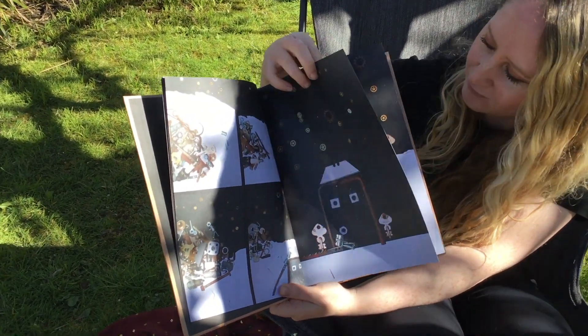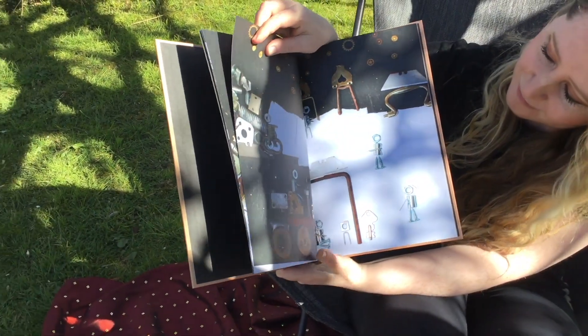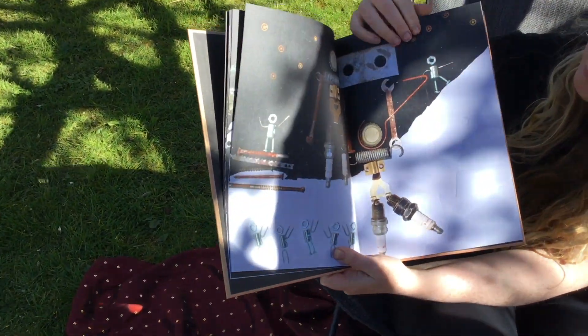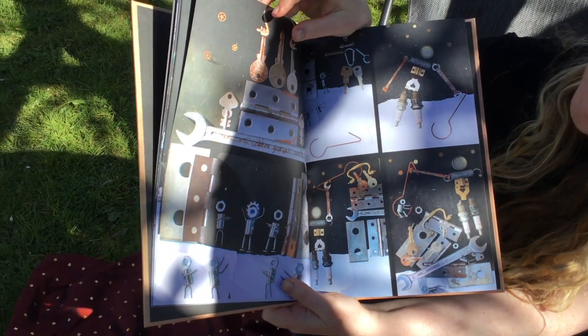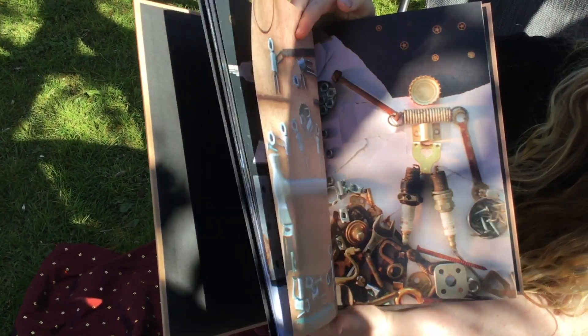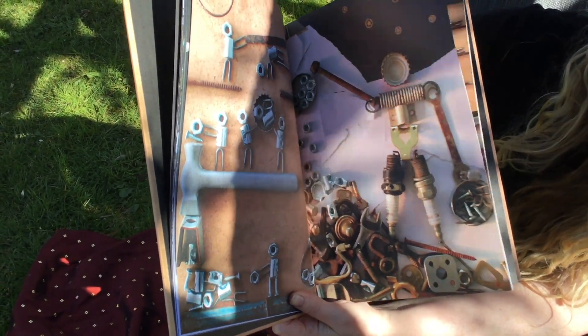bottle tops and light bulbs along with paper and cardboard to create the illustrations that tell the story of a little person who is created when some pieces fall from a pile of junk. I wanted to show how we can use recycled materials and everyday objects to bring our imaginative ideas to life.